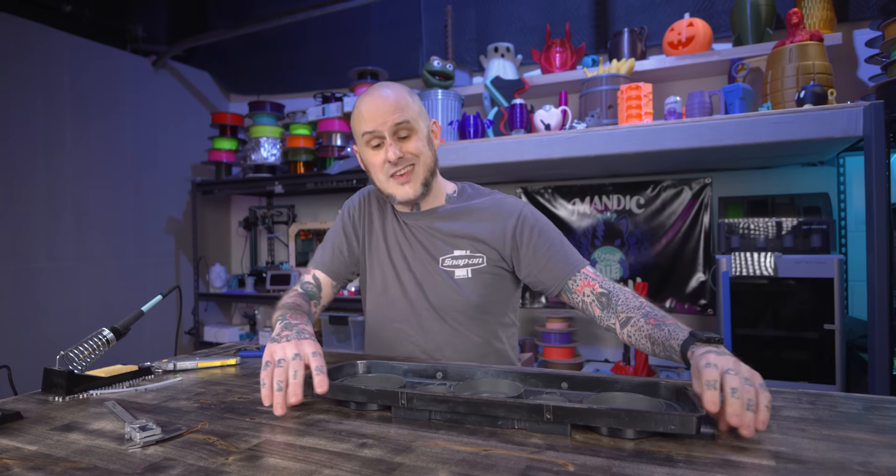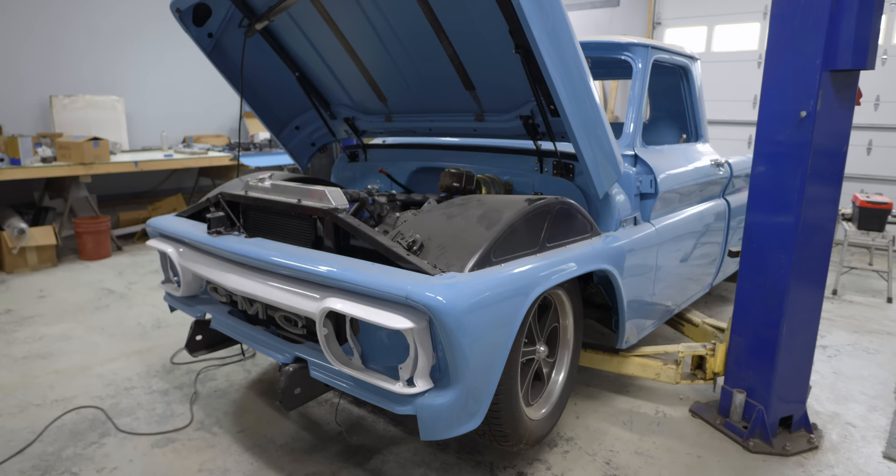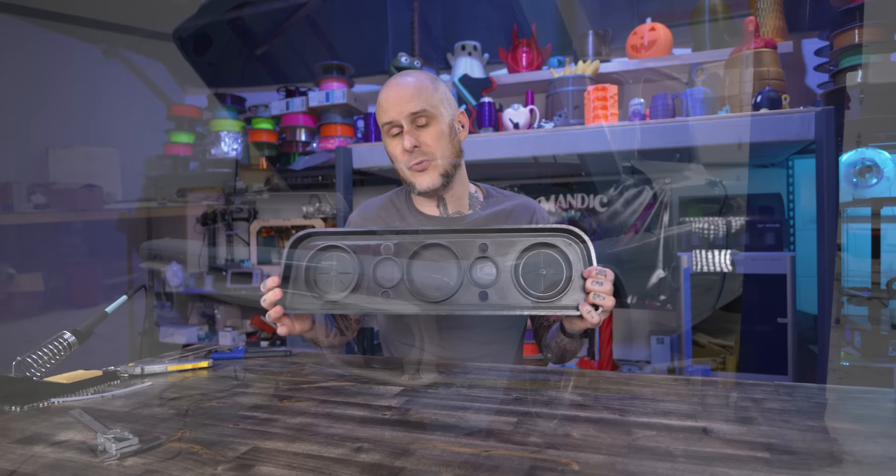In front of us we have what I think is a pretty cool 3D printing project. This is the gauge cluster out of my dad's 1965 GMC. It's a custom truck that needs custom gauges to go with it. So we are going to design and 3D print an insert for this to hold those gauges in this video.